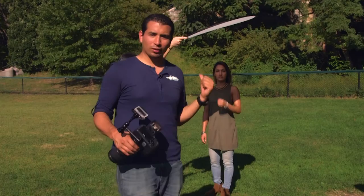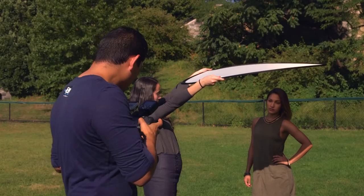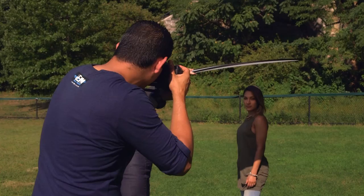You want to shoot this pretty quick because the person holding the reflector gets tired fast. We'll go ahead and take our first shot using the same exact exposure. Now we've completely knocked down the power from the Sun, so we're going to bring our f-stop down to f/5.6. The translucent diffuser diffused the sunlight enough so we don't have those sharp lines under her chin anymore. We're holding up the translucent diffuser and taking a few more shots.